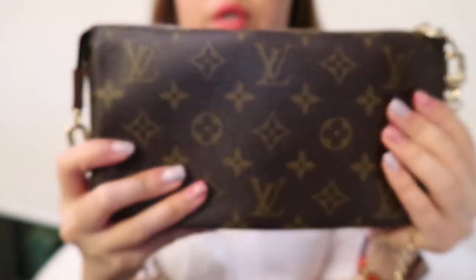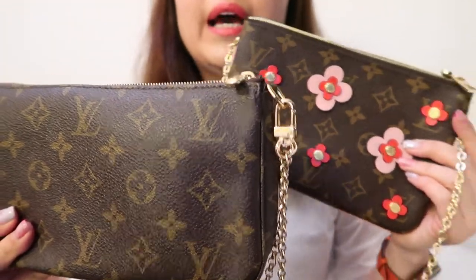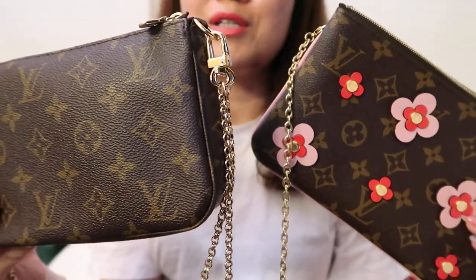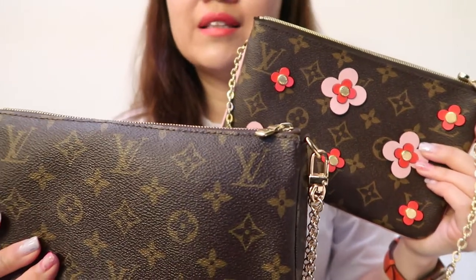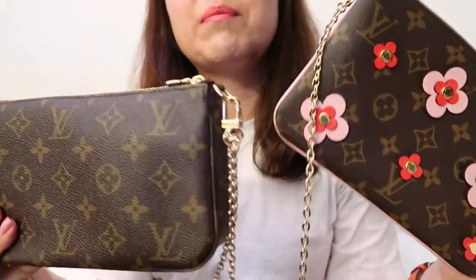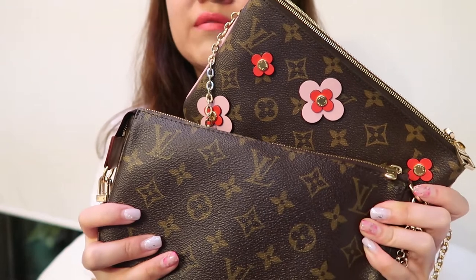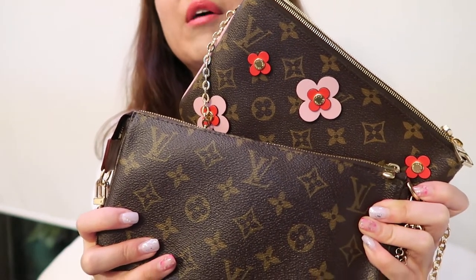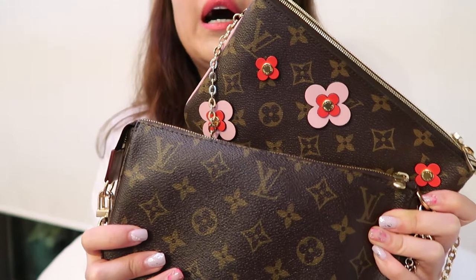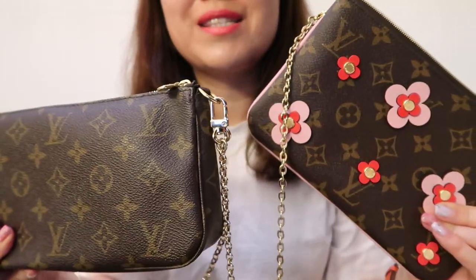That's my comparison of the two bags. I hope you found this useful and that it helps you make better choices. If you liked this video, please hit subscribe and give it a like — I'm trying to post more often so these videos can be useful to you. If you have any questions, put them in the comments below and I'll get back to you as soon as possible. Have a fantastic day — bye!